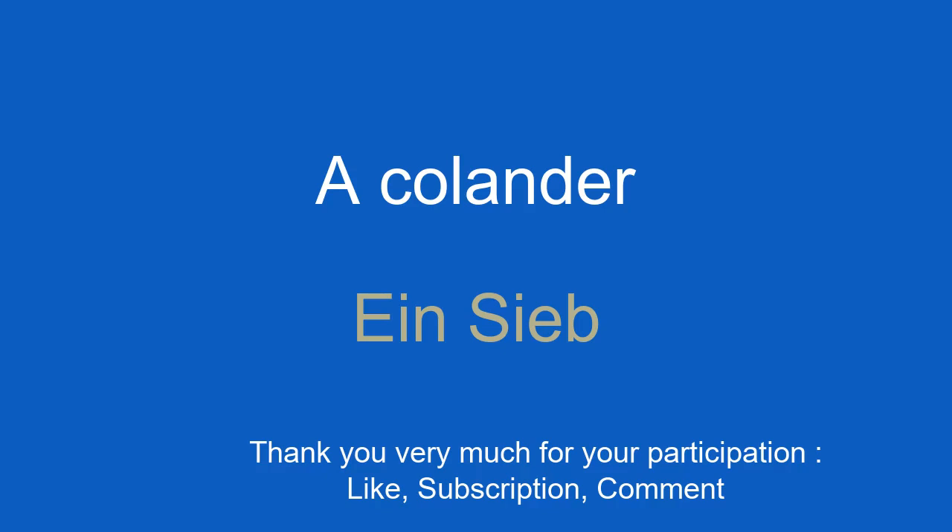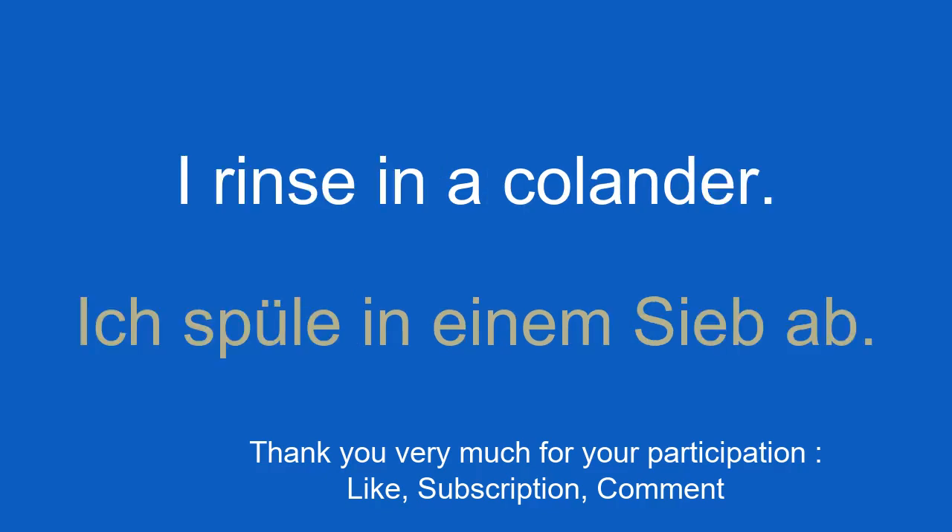A colander. Ein Sieb. I rinse in a colander. Ich spüle in einem Sieb ab.